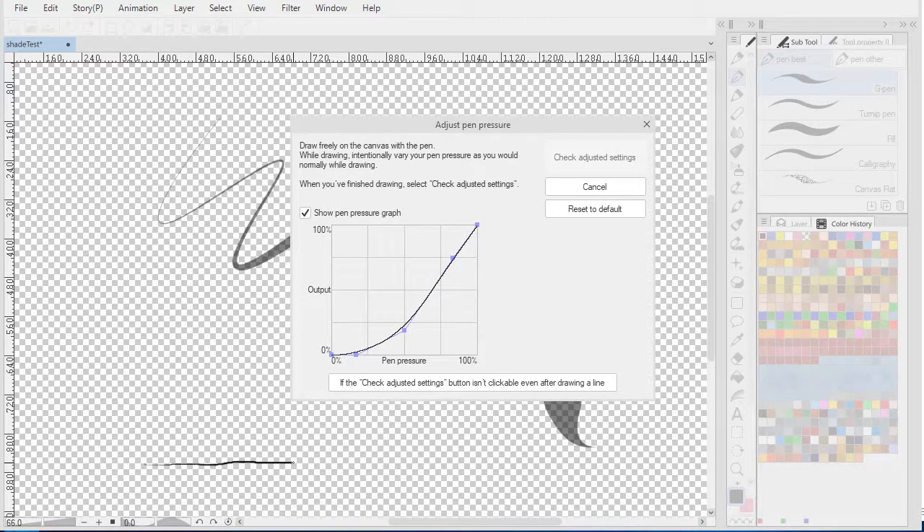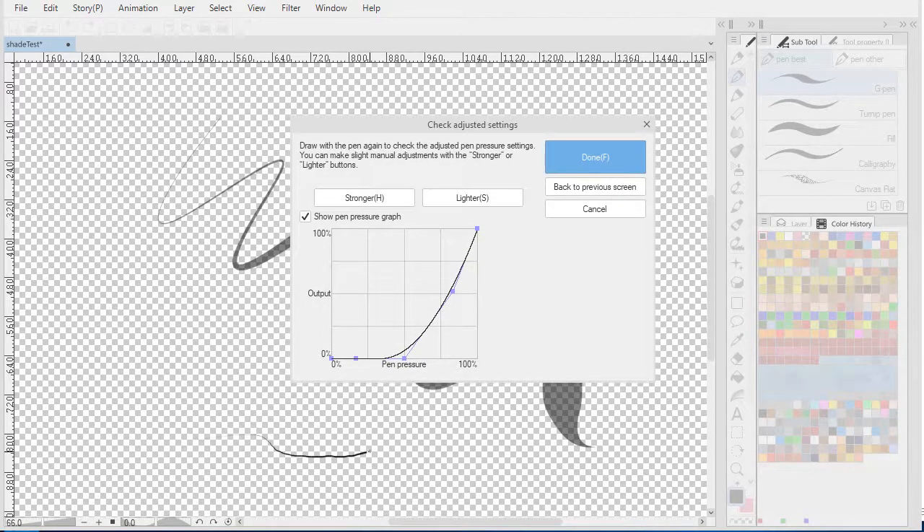Start light, and then press harder and harder. That updates your curve. Then you can check the output and see how that looks, and you can increase it, make it stronger or lighter.